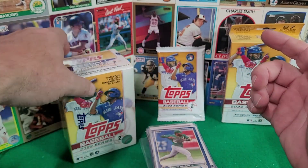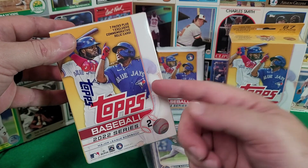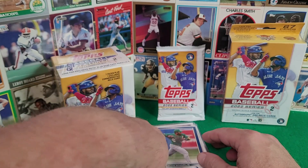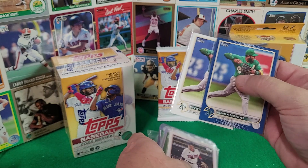Let's take a quick look at some 2022 Topps Series 2 major league baseball cards. As you can see, there's the blaster box, hangers, and retail packs — these things come in a variety of different ways.